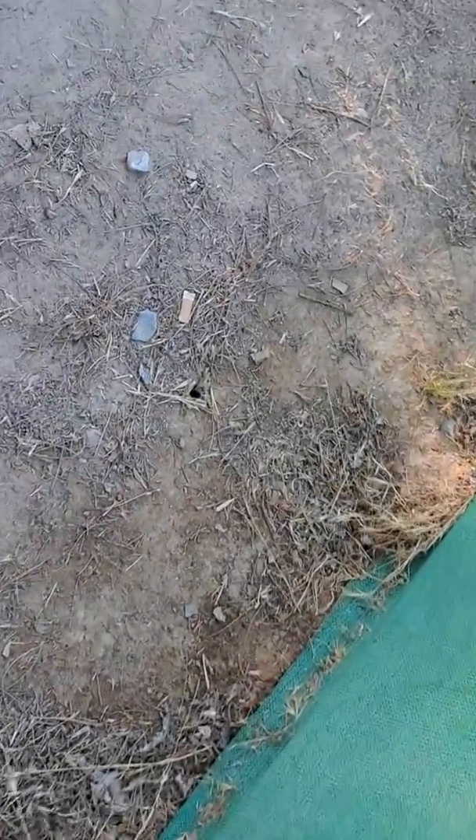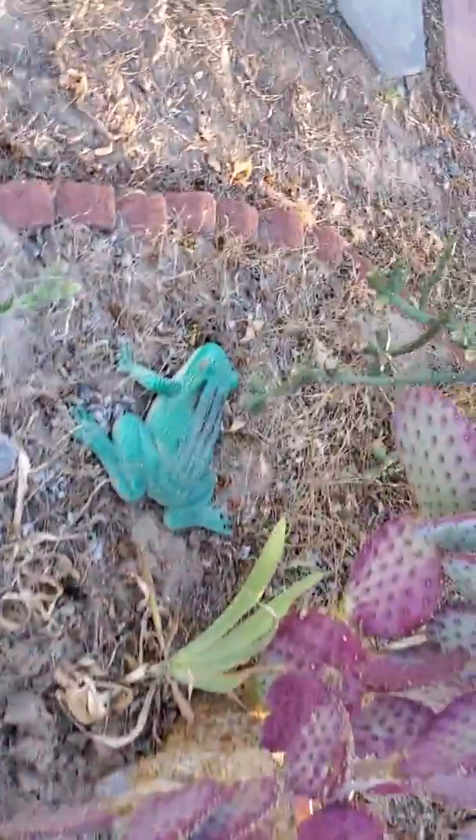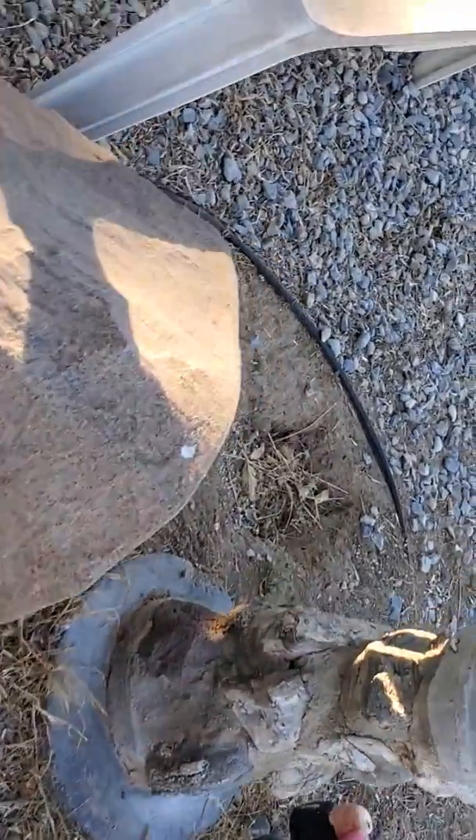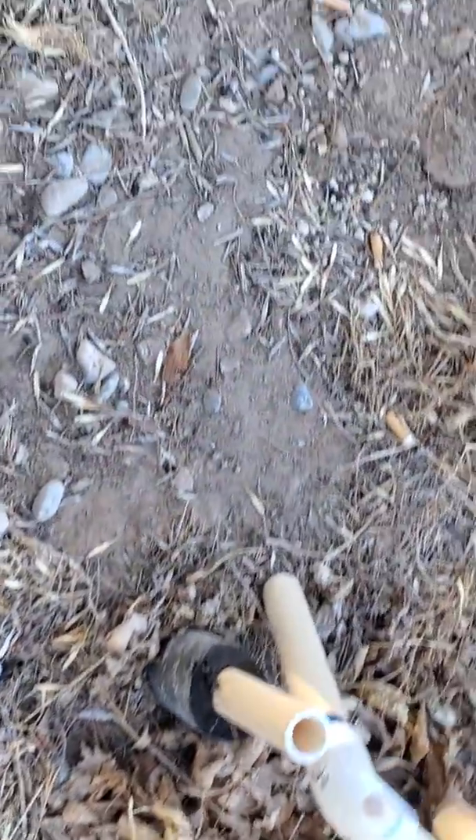I've got this cool spider in that hole right there. I had a tarantula hawk make a hole here — my mom whooshed him out with the hose. I had one under this. I wonder if he's still there, hiding from the heat. Nope, he's gone.